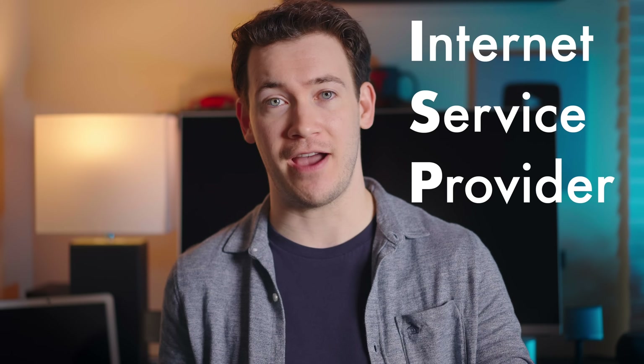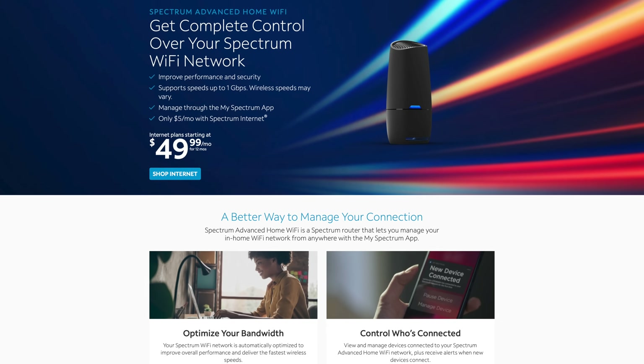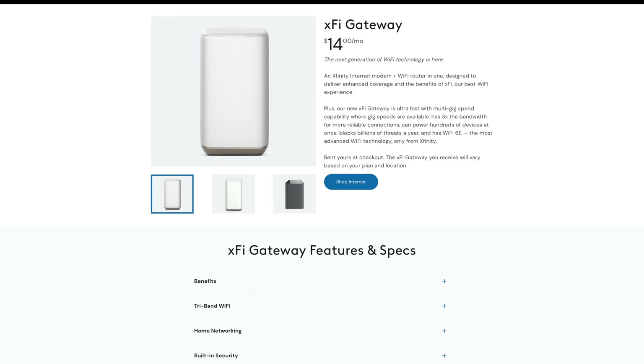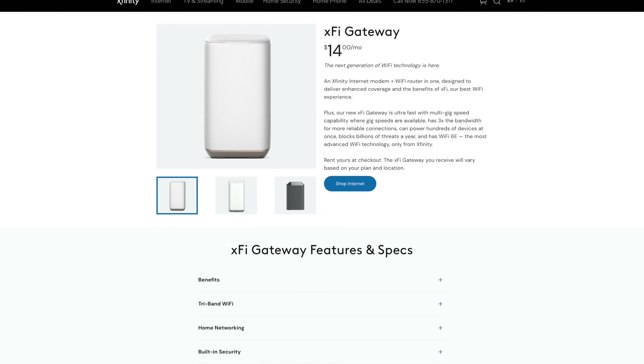Another thing I recommend for getting better Wi-Fi performance is to buy your own Wi-Fi router or mesh networking system, and not just use the one your ISP — Internet Service Provider — gave you. Sometimes your ISP will give you a combination Wi-Fi router and modem device, and if they don't charge you a monthly rental fee, it's okay to keep that device acting as a modem. But I would still personally buy my own Wi-Fi router, especially a mesh system, because you're going to get better performance and likely a router that supports the latest Wi-Fi standards.